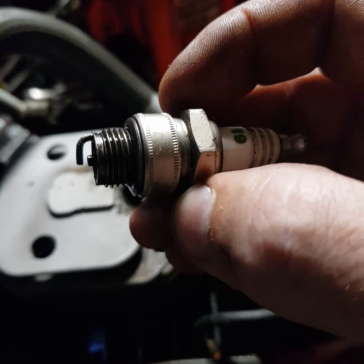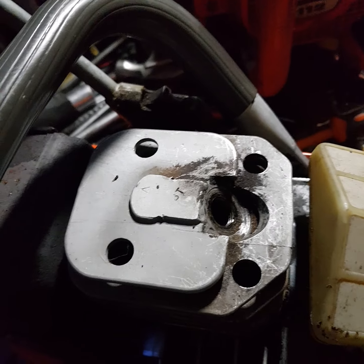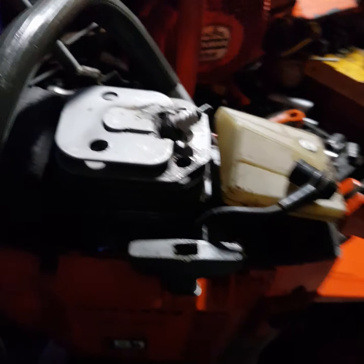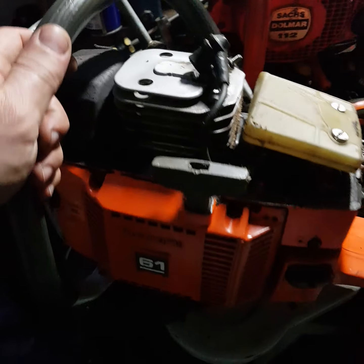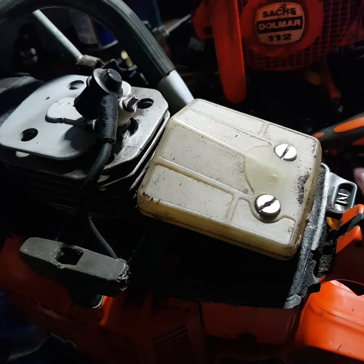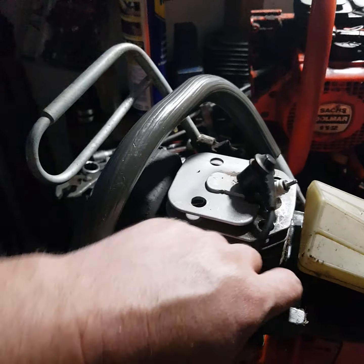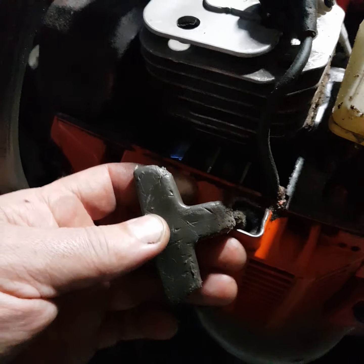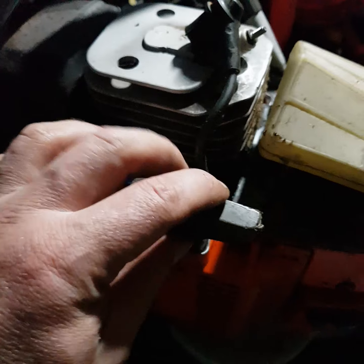I've tried it with a different one and it does spark. This socket is 19mm rather than the small 17mm one, so it's going to need a different, new spark plug. Other than that it's all in good order. I'm going to fully strip and clean it, check the bearings - if they need doing I'll do them. It doesn't make any bearing noise. I'll change the pull start because it's a little bit chewed, maybe by mice.